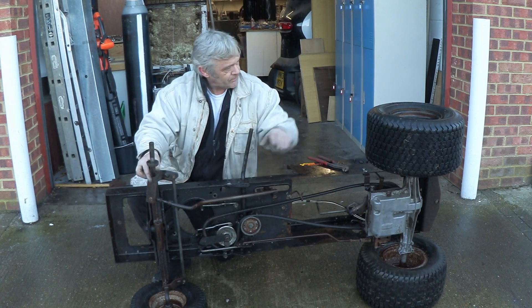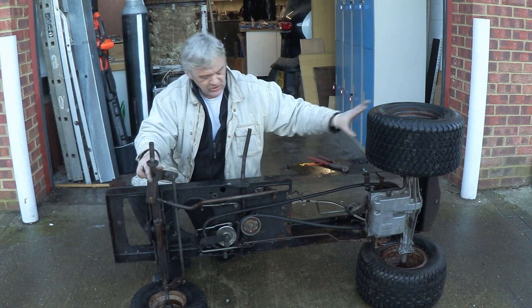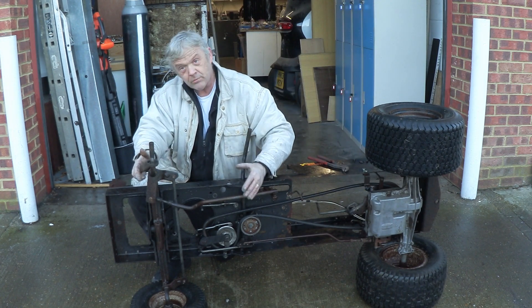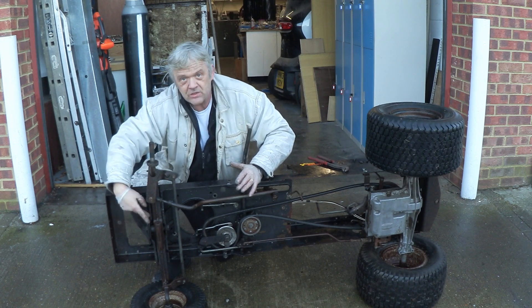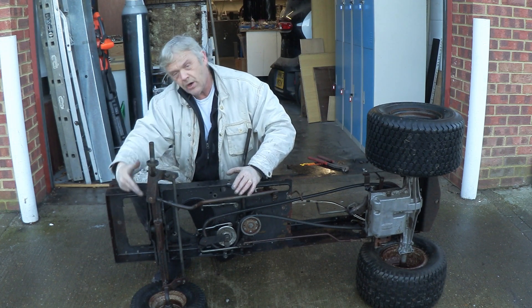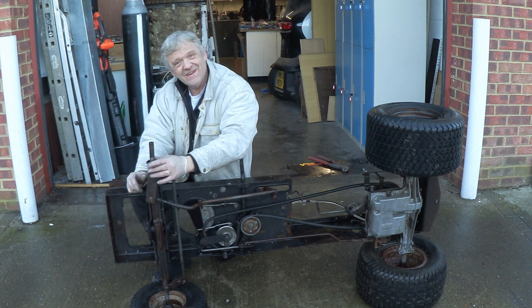There's a linkage arm between the two so both of those swivel at the same time — that's the front steering. The rear goes through this transmission box. To get these bits off, they're not held on by very much — there's one great big bolt here and two little bolts to locate it. Once we undo those, the whole front steering will come off.